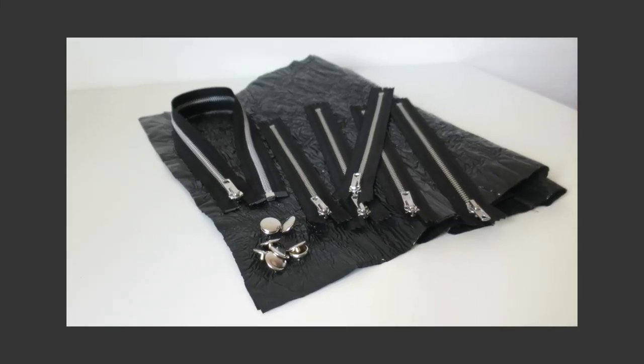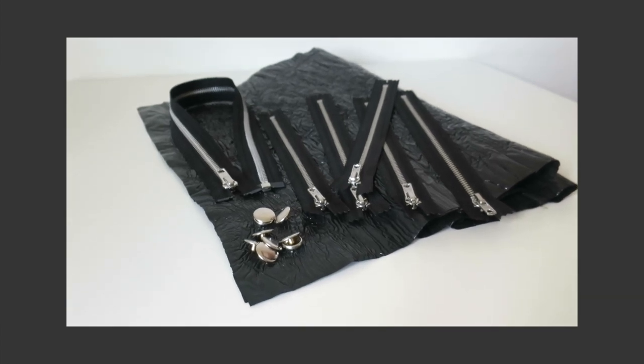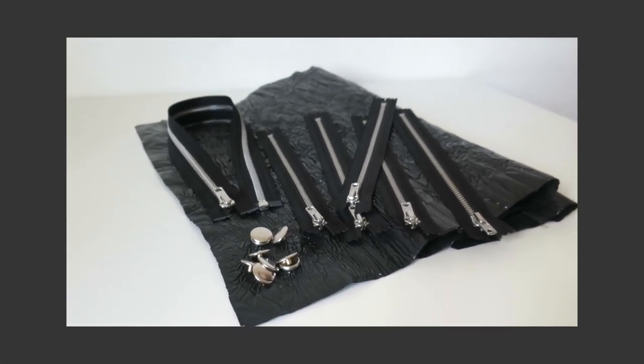I'm going to be using black bin liners, four small zips, one larger zip and snap fasteners.